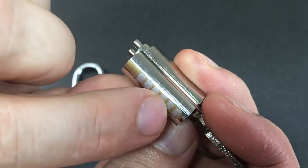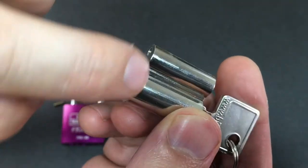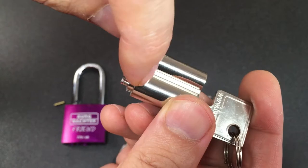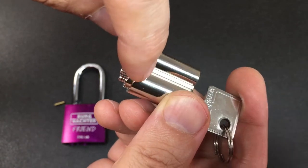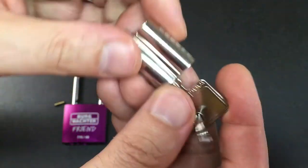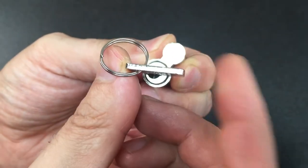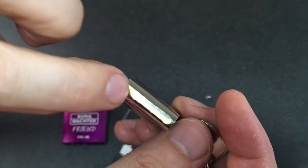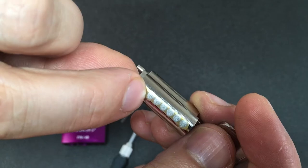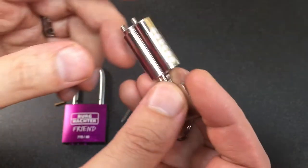You notice it's a five pin lock, but there are one, two, three, four, five, six pin chambers — which means this pin chamber here is actually a solid pin which goes down into a cut on the outside of the core and stops it rotating. That's why it only rotates about 75 degrees.